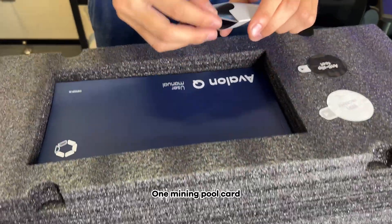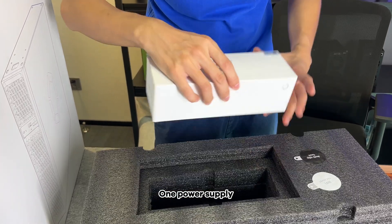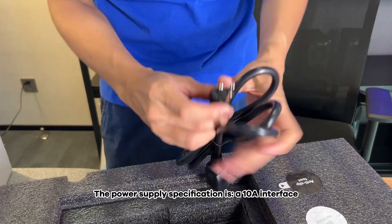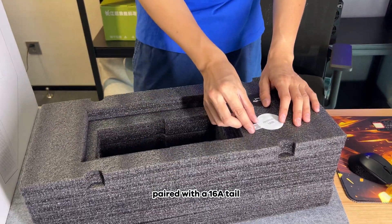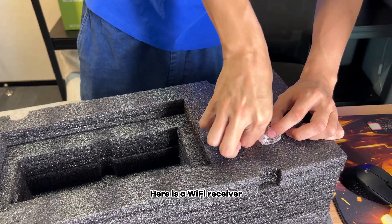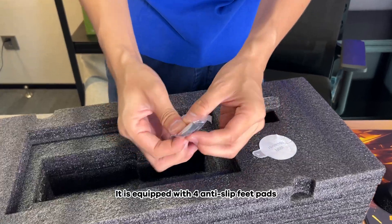One mining pool card. One manual. One power supply. The power supply specification is a 10 Ampere interface, paired with a 16 Ampere tail. Here is a Wi-Fi receiver. These are its feet pads — it is equipped with four anti-slip feet pads.